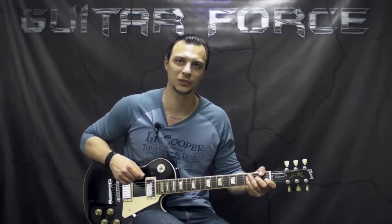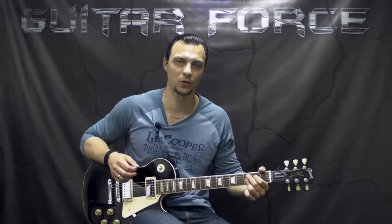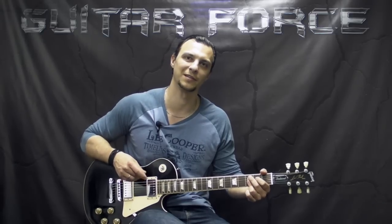Hey everybody, this is Alex with guitarforce.com. Today we're going to take a look at Blood and Tears by Danzig. This was another supported request by Errol, so thank you very much, man. I hope you like this lesson.